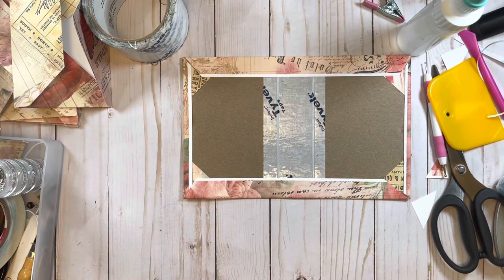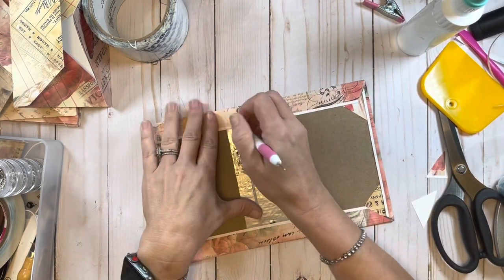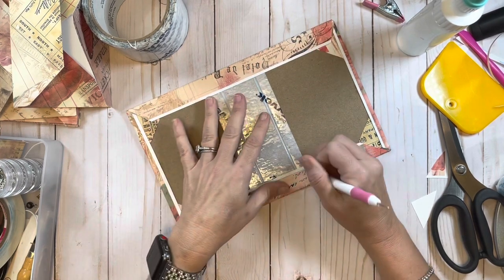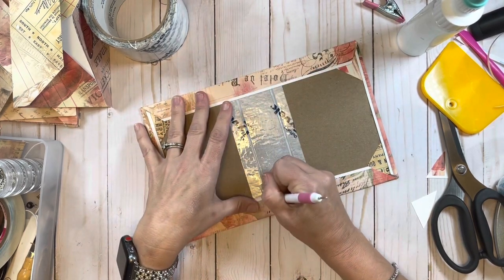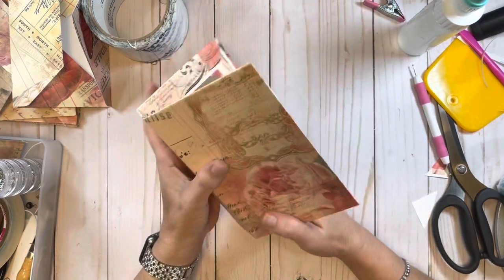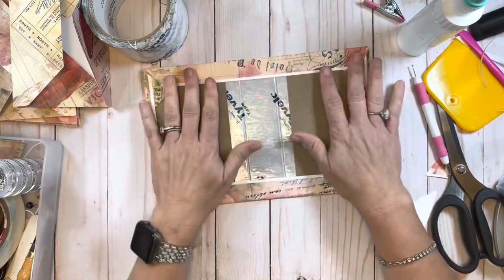Now that we have the cover completely covered, it looks so pretty. I'm just scoring a little bit right along where that line is so it might hopefully make it a little easier when I go to close it. Look how pretty, oh my goodness I love it.